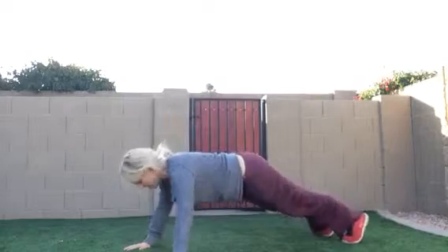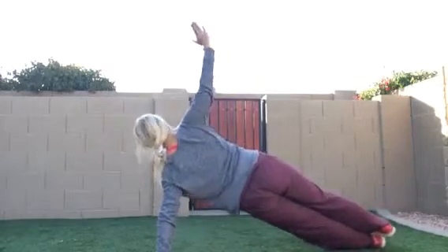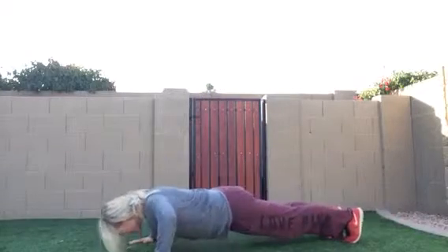Side plank. You're going to come down, push up, and then do a side plank on the other side. Back down, push up. Repeat that. Got it?